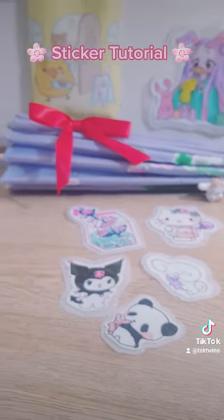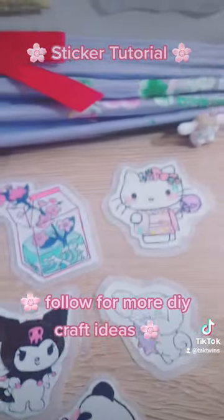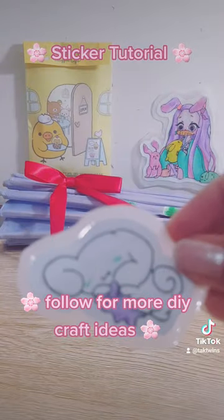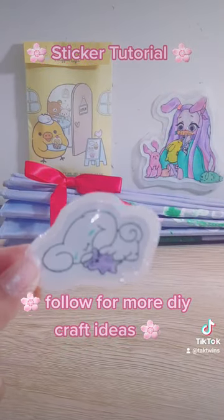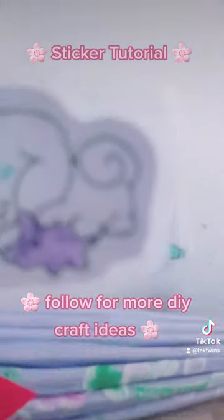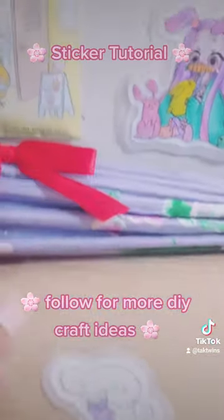I've made like a lot — in my mid-twenties — because I love making stickers, but these are just some of my favorites. This is the cinema roll with a purple teddy bear. I hope you liked that video and I hope it was helpful. Bye bye and have a good night!